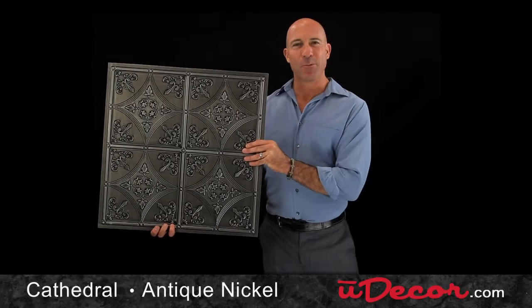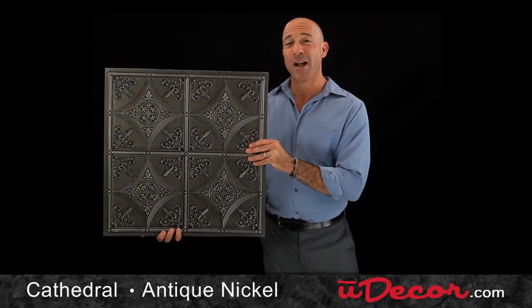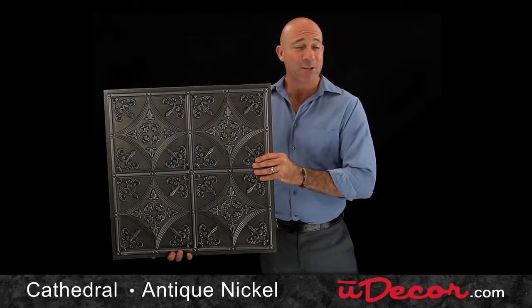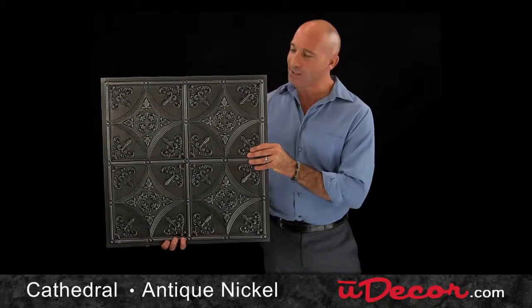This elegant fleur-de-lis ceiling tile with antique silver shading creates an ambiance of old world charm. Ideal for home decor and as a bold statement in a restaurant or salon, the possibilities are endless.